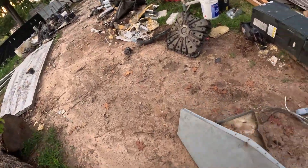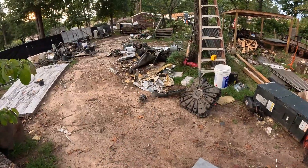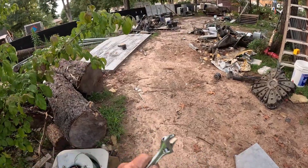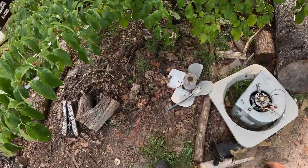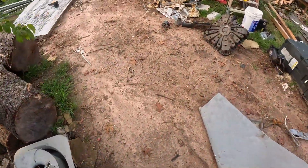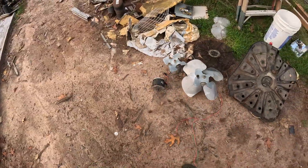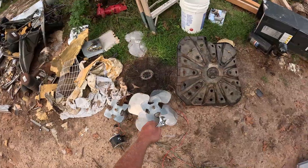Put this right here because I gotta get that trailer down yonder out of the way. I got all these tanks I gotta get up and set on pallets. Take these fans — got the aluminum blades on them and I'll take a drill and drill them blades out.